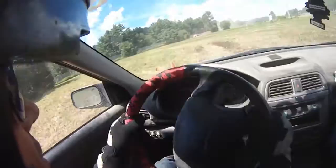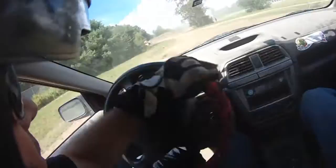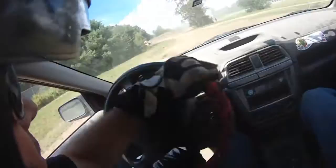Still in second gear, it's gonna come back — it has a lot of torque. Here I jump a bit and maintain the gas, lift a bit for the right-hand turn. And back to the right-hand turn.